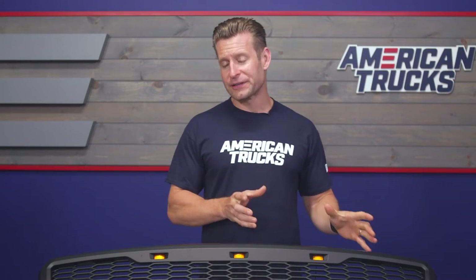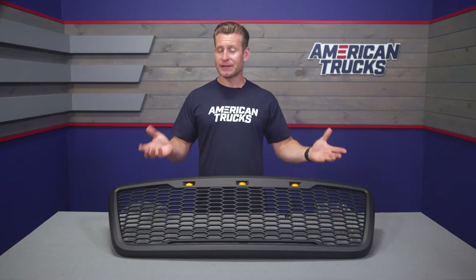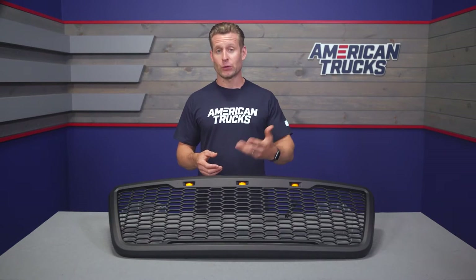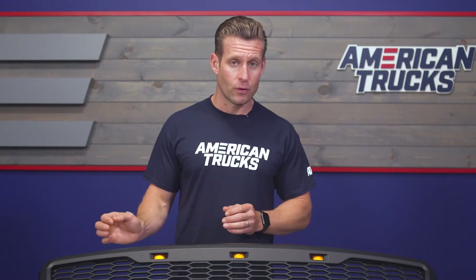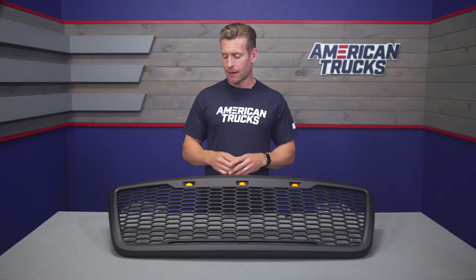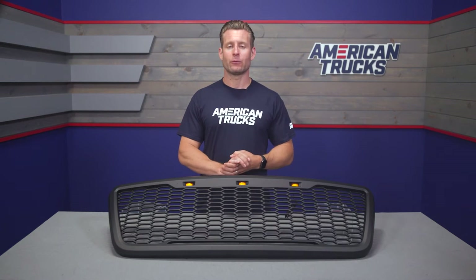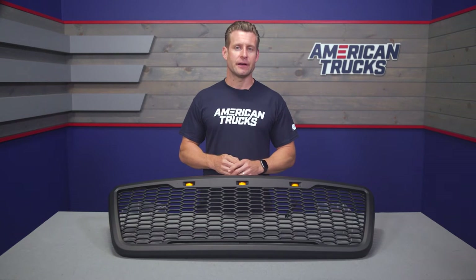The wiring is going to tap into your factory parking lights or your headlights, meaning every time you throw on your headlights or your parking lights, these lights will be switched on. If you wanted to switch them to their own dedicated switch, that's something you can certainly do as well, but the provided instructions will have them tapped into your headlights.